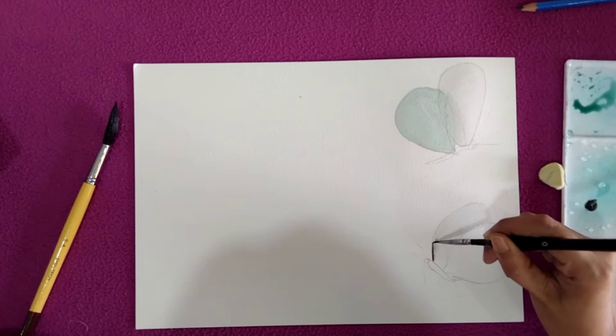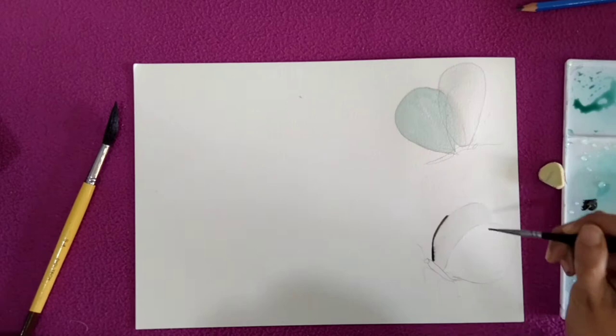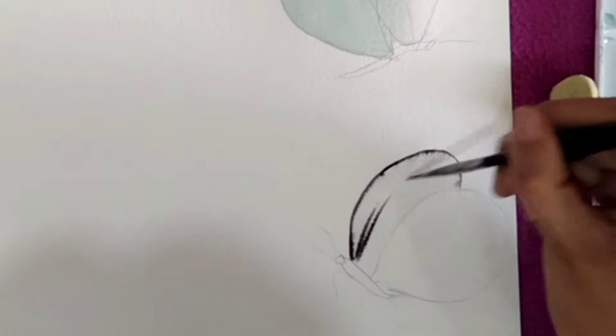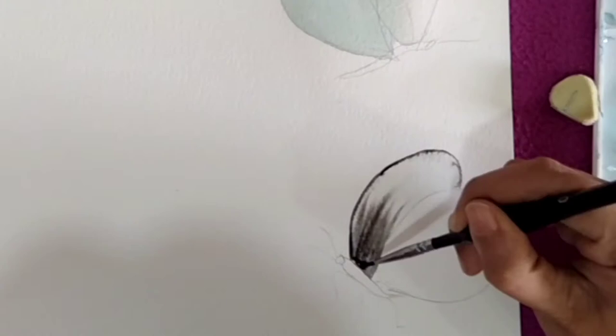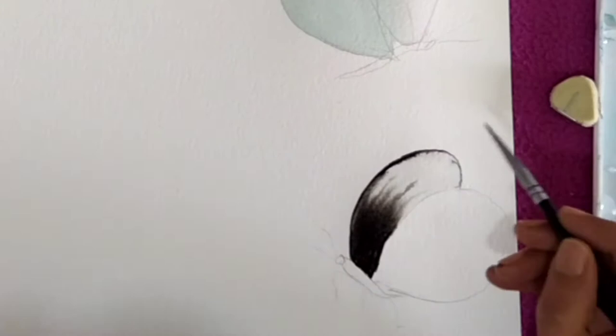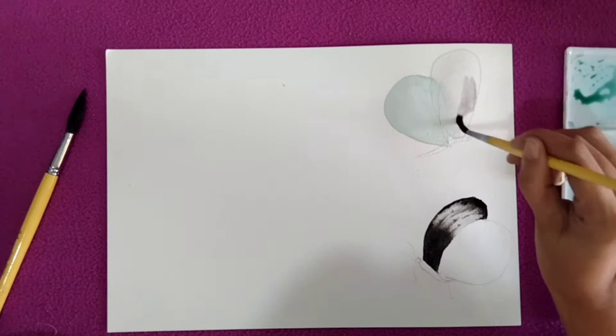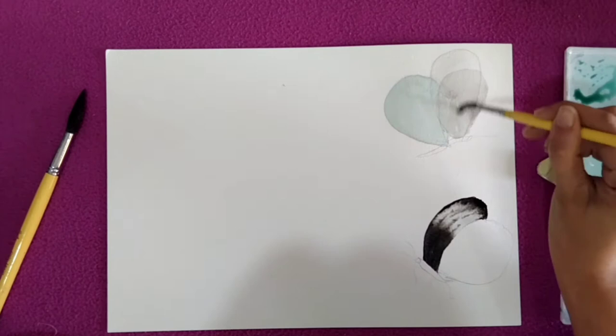I have washed the second butterfly wings with water and I'm adding black color into it. We are using wet-on-wet technique to paint all these butterflies so that we will get a velvety look — all butterfly wings look a little velvety, and we need that kind of look. I will also paint the third wing, which will be gray.